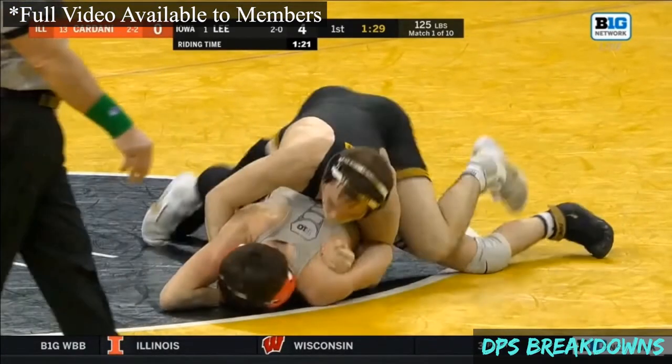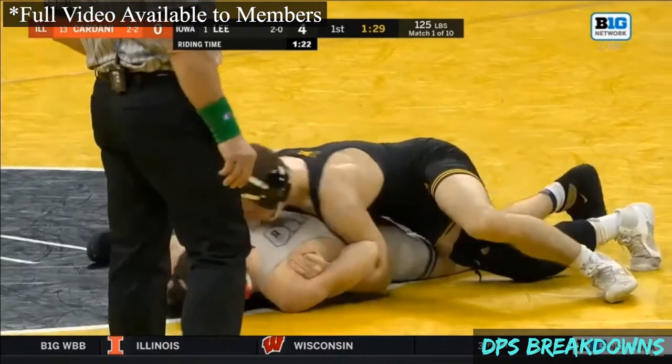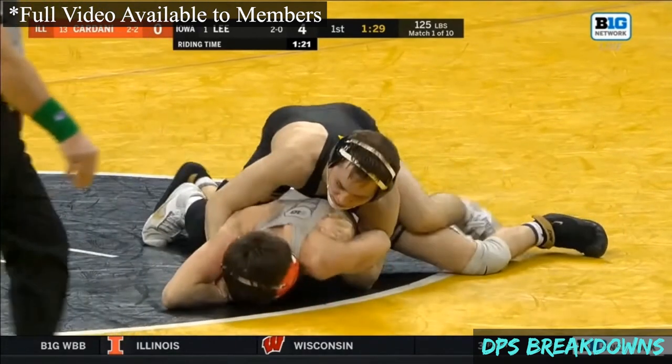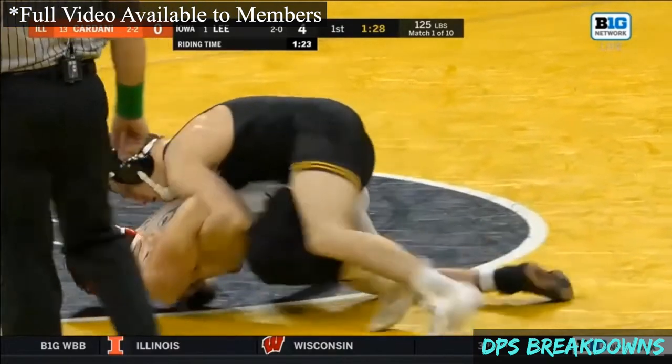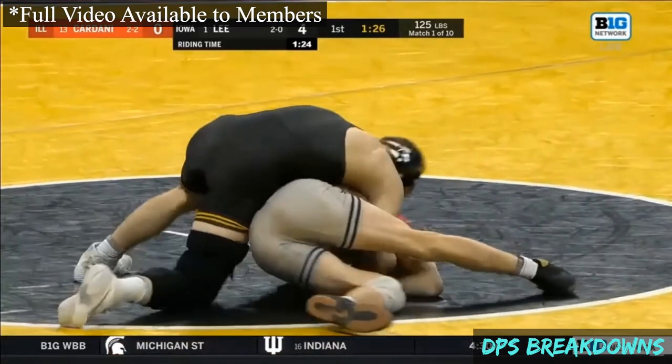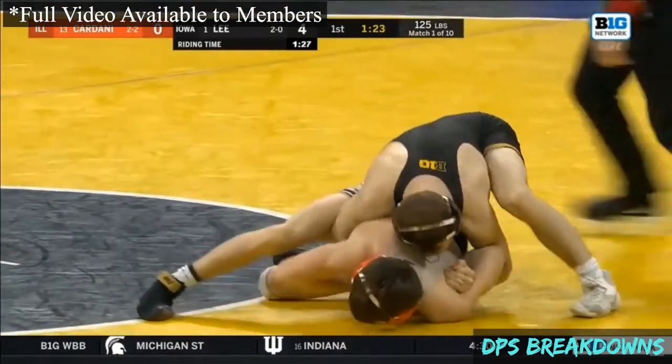Obviously it's not ideal to end up in this bar position, but if you're going to end up there, this is one way to prevent yourself from getting turned. You're going to look away from the bar, circle with your opponent, and you can even use that right leg as a post to prevent it.